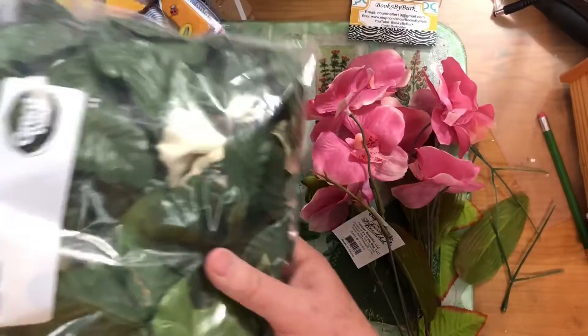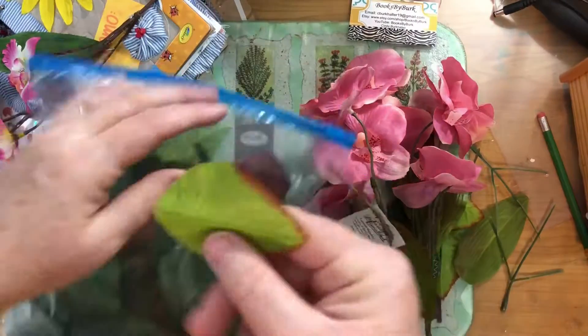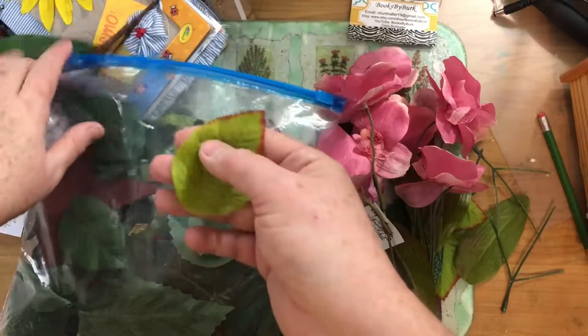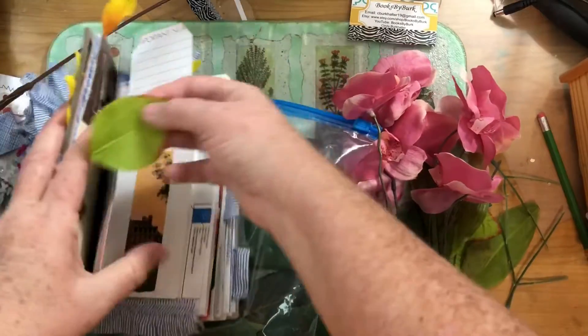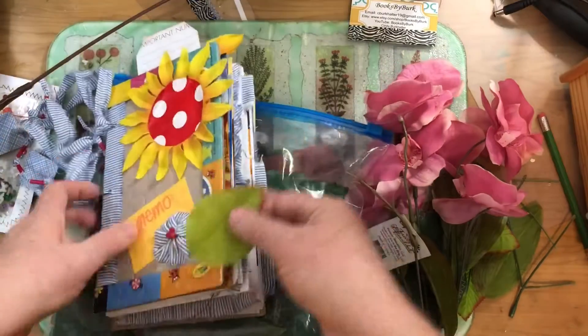Once I did this with my swag, I had a big bag of leaves. The smaller ones — I had some maple leaf ones which weren't on the swag — I used those on a fall journal I made and made tabs out of them. I probably just glued them on to make the tab.